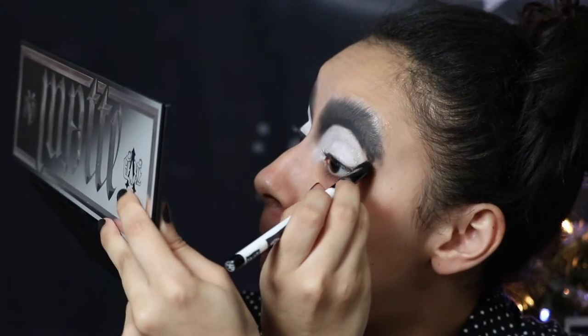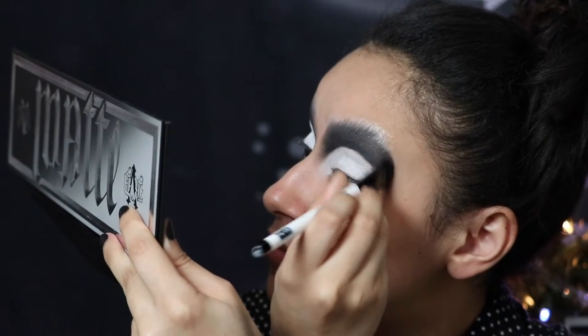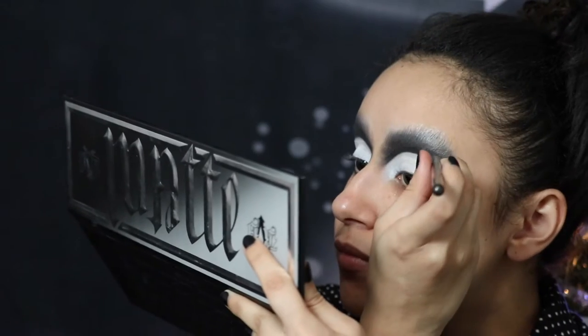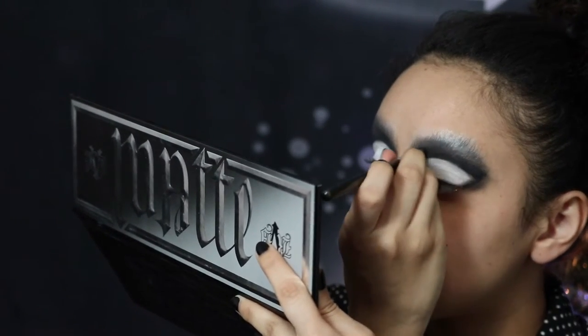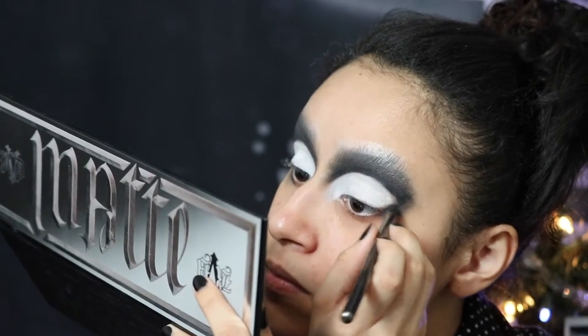This looks awful — ignoring how Black Swan this really looks, we're just going to power through and keep blending on the outsides of the new lid. I'm hoping this is one of those instances where it looks worse before it gets better. Then taking the black shade from the same Metal Matte palette and blending it into the crease, giving it a little diffused effect.